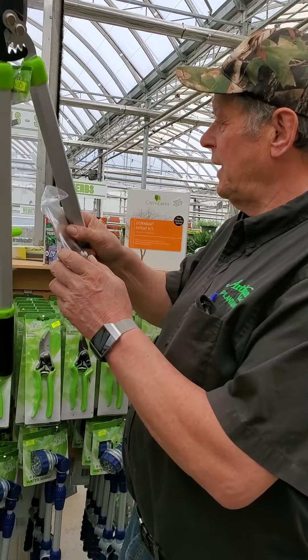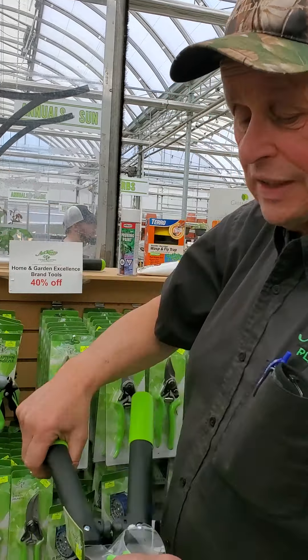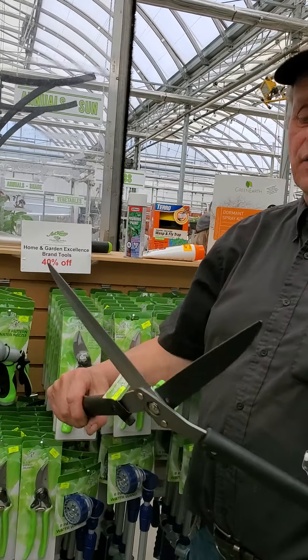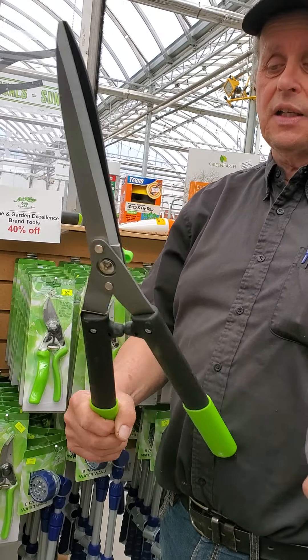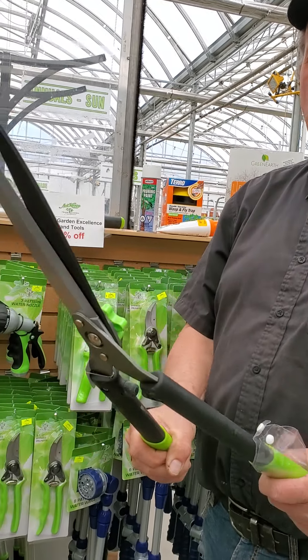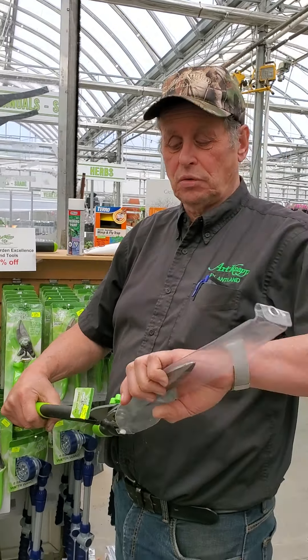Anything over two inches, you should use loppers. There are lots of different loppers available on the market — make sure they're sharp. Loppers are for anything that's bigger than two inches — you cut them off. Make sure they're sharp.